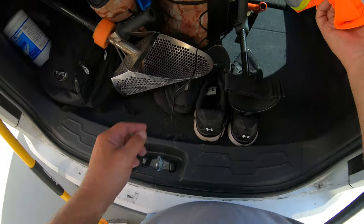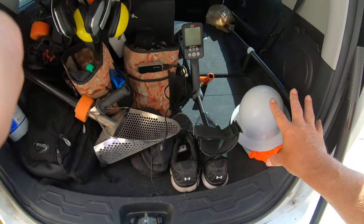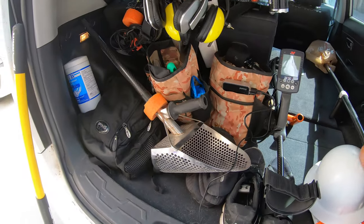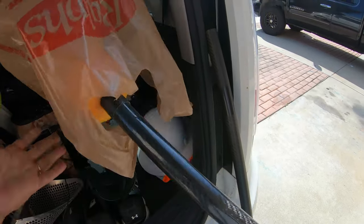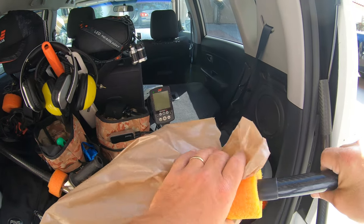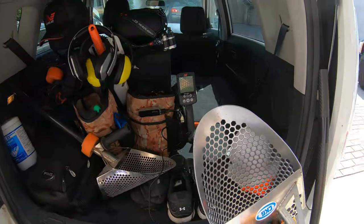This helmet and vest have nothing to do with my metal detecting. It's just when I go to a job site for my career, I need to have my safety glasses, safety vest, and hard hat. So once again my beach scoop is in a bag and that is to protect the sand from getting all over my car.